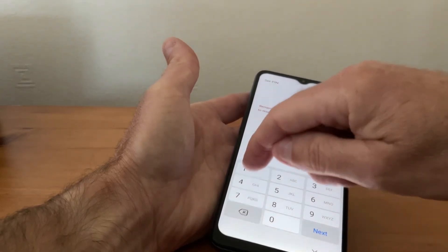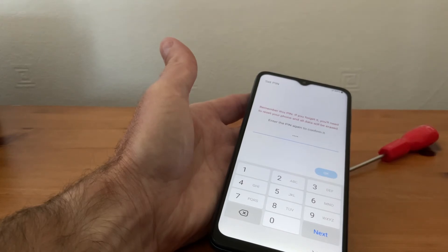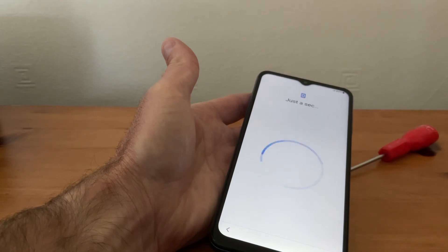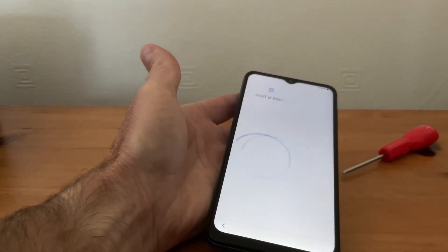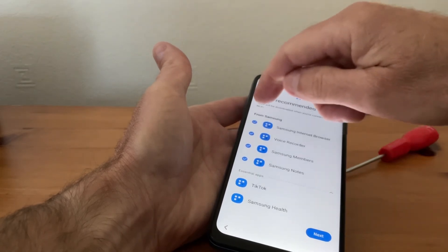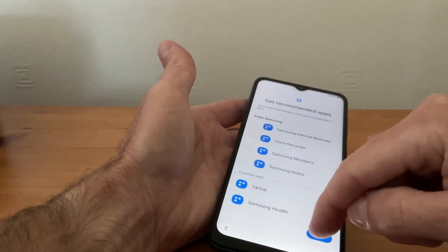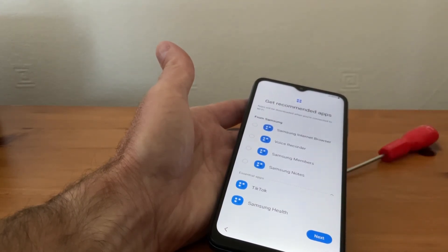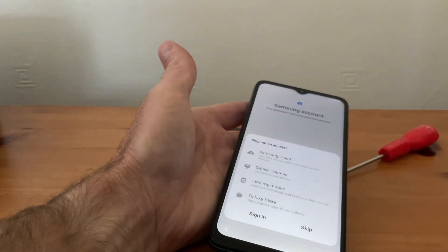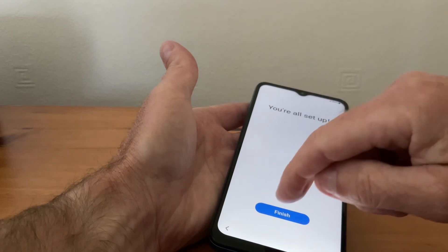Continue. It just takes a second to load up. It'll ask us whether we want all these apps on — we'll not put them on, so we'll click forward and skip that as well. Skip, and you're all set up — tap Finish.